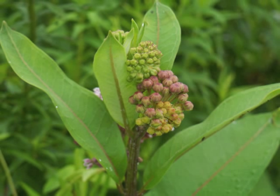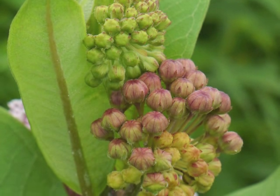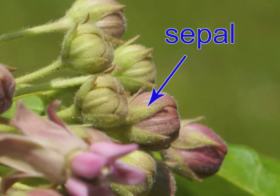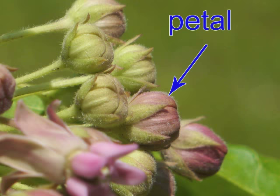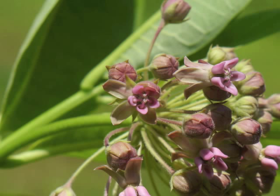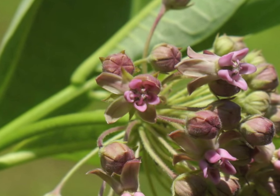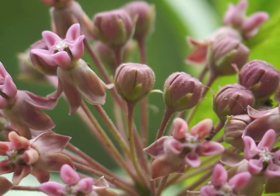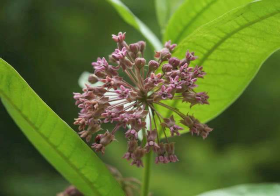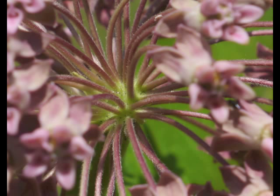Maturing flower buds change from their young green color to a ripening rose color. This close-up view of some buds shows the green sepals along with the underside of rose-colored petals. Some of the flower buds in this inflorescence are beginning to open. Observe how the flower's five petals reflect backwards, while the innermost portion — the crown of the flower — reveals its specialized parts. The fragrant flowers within the inflorescence open at different times. The common milkweed inflorescence shape is referred to as an umbel, meaning all the flower pedicels arise from a central point.